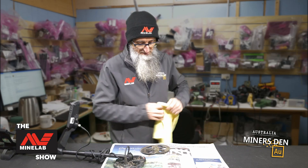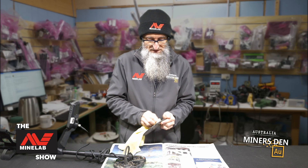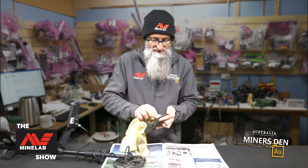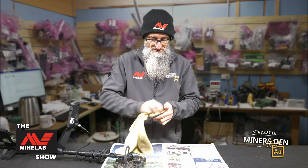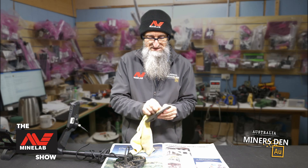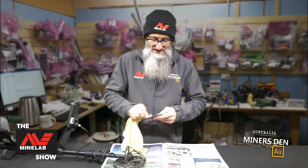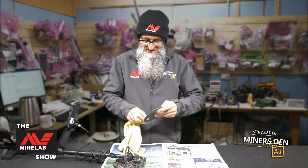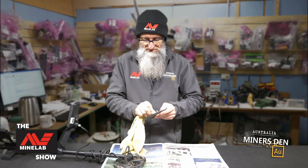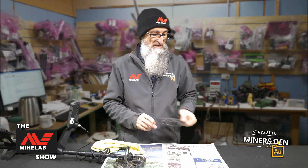We've taken it apart now. All I'm going to do is just get my cloth and run it through all those channels, just get rid of all that excess dirt and grot. This doesn't take very long at all. You could do it outside with a cuppa and some biscuits if you wanted — just make sure you don't get all the crunchy bits from the soil. There we go, there's our skid plate clean.